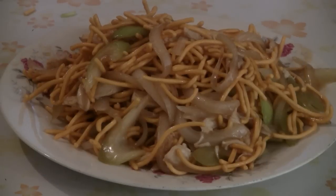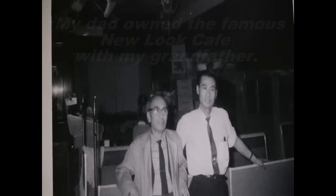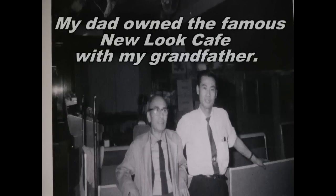There you have it — chicken chow mein, Chinese takeout style. Enjoy! This is the old-style New Look Cafe chicken chow mein. We used to eat this a lot when we ran the restaurant. It's so delicious.